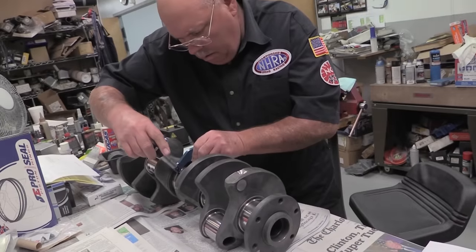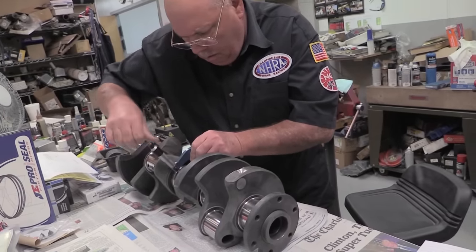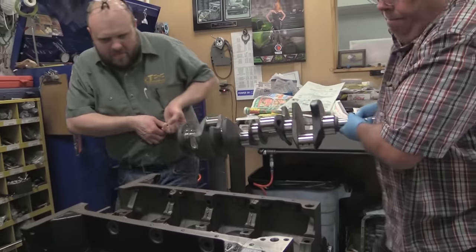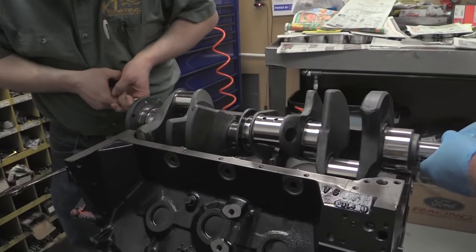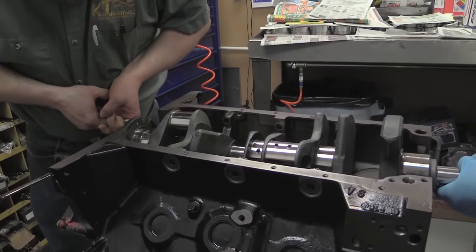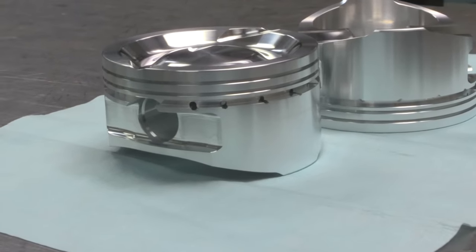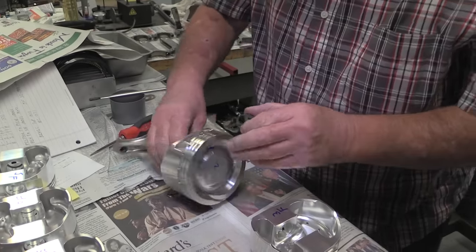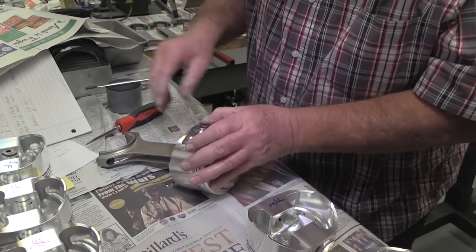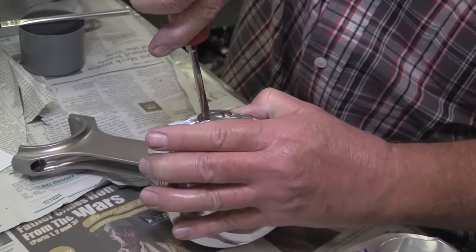The foundation for this build is a modern forged stroker crank from PEP, that bumps up the stroke over a full half inch from the stock 3.784 inches to 4.375. With all that extra stroke, something had to be done to keep the compression manageable, so JE Pistons was tasked to come up with forged slugs with enough dish to keep the compression in the 10.5 to 1 range so that the engine will live happily on pump gas.